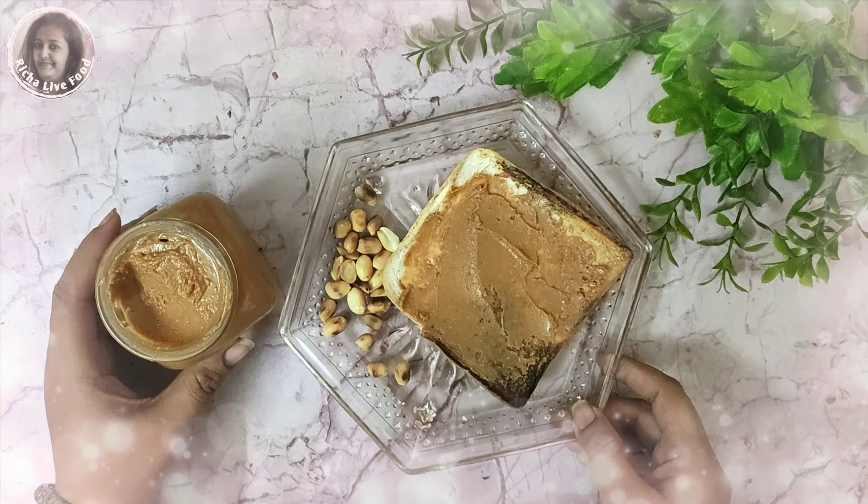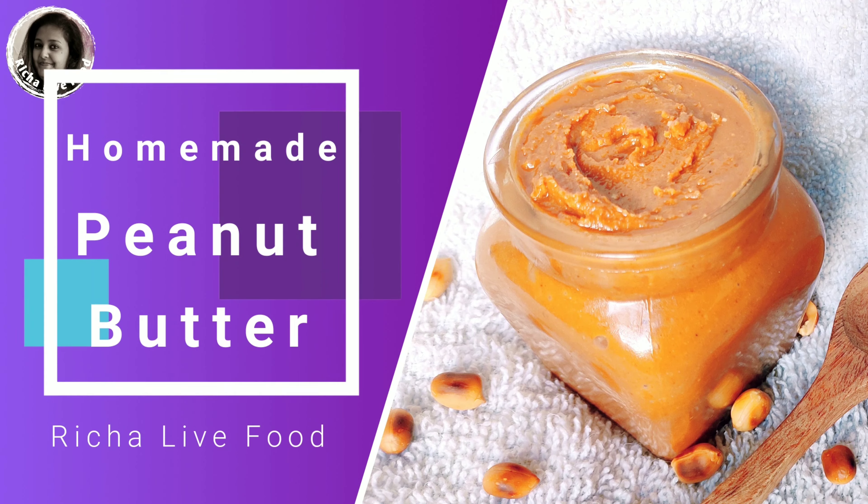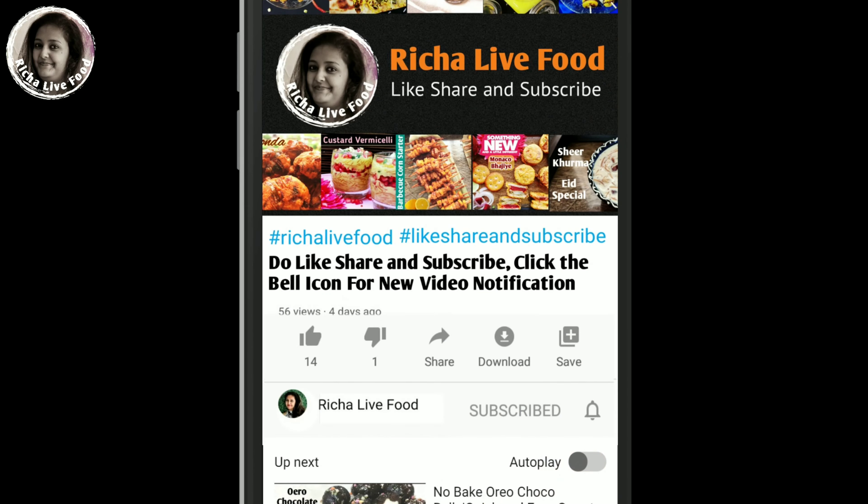Let's make homemade peanut butter with great texture and taste. If you like this recipe today, subscribe to my channel, click on the bell icon for new video notifications, and like and share this video.